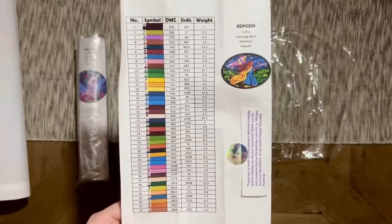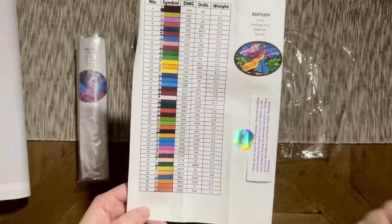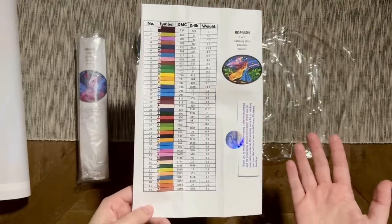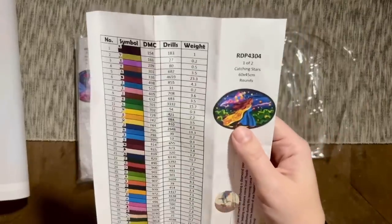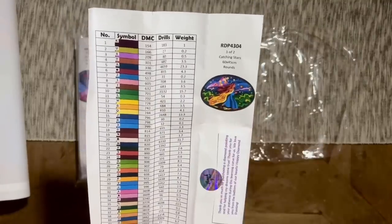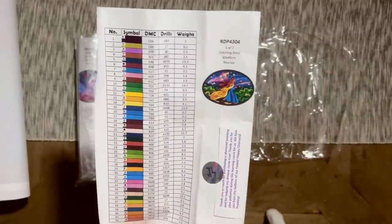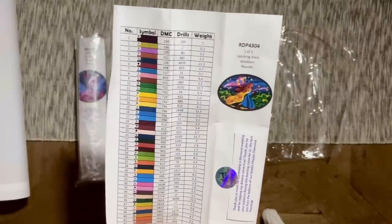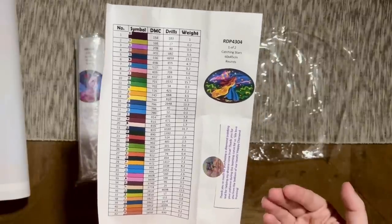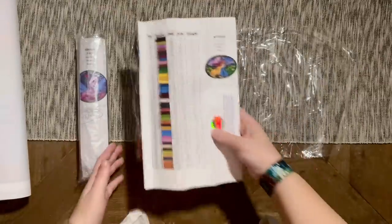There's an inventory sheet with colors listed — the number of drills included, the weight, and the DMC color code. There are 42 colors in this kit. From what I saw on Royal Diamond Painting's website, the number of colors depends on what size you get. They offer a wide variety of sizes and list roughly how many colors you'll get on the listing pages. You also have the option of choosing round or square drills. I ended up getting this one in 60 by 45 centimeters with round drills. They did have example digital renderings for each size on the listing pages, which I thought was really helpful.